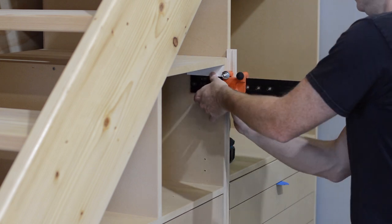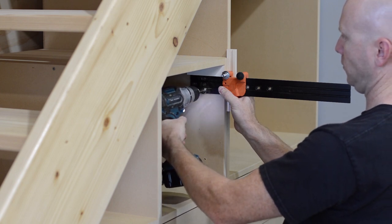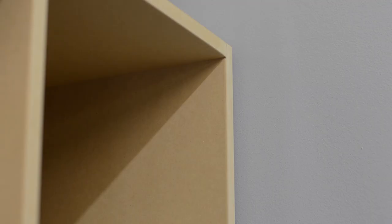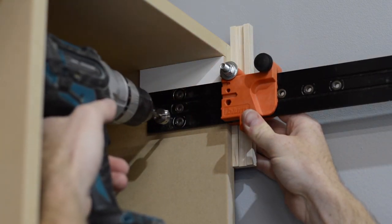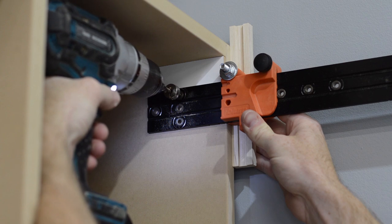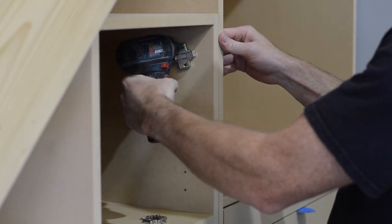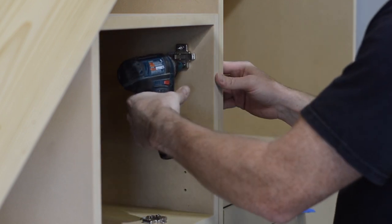After the drawer fronts I move on to the doors. After a 5-second adjustment to the jig I'm ready to drill some holes for the hinge plates. These holes are being drilled further back than the traditional 37mm — because the doors will be inset. In about two shakes of a lamb's tail we have two perfectly positioned pilot holes ready for a hinge plate.